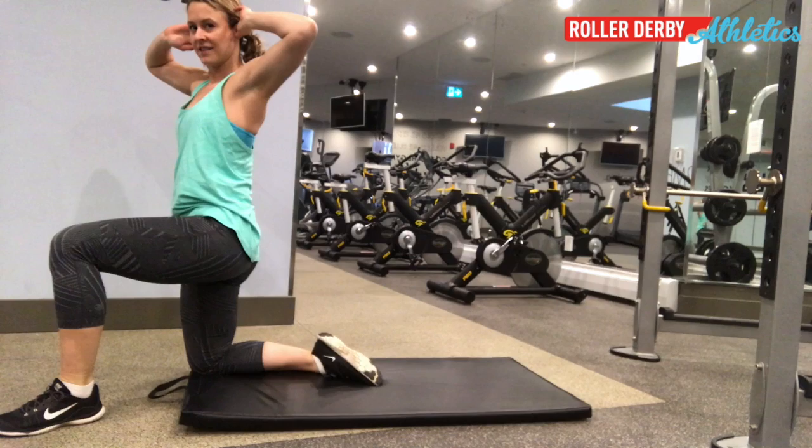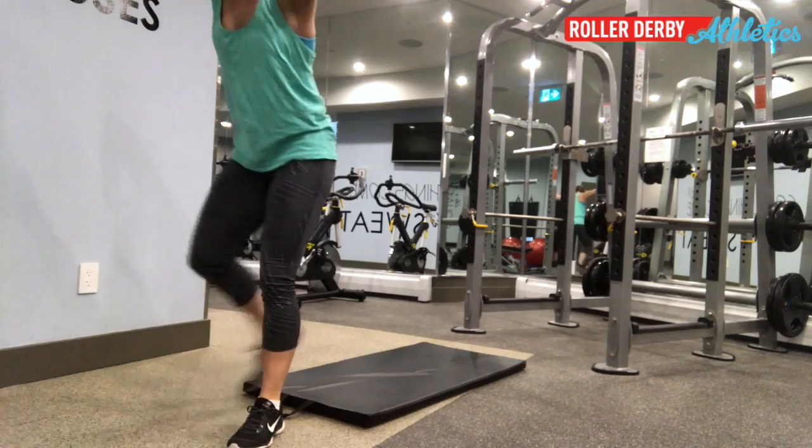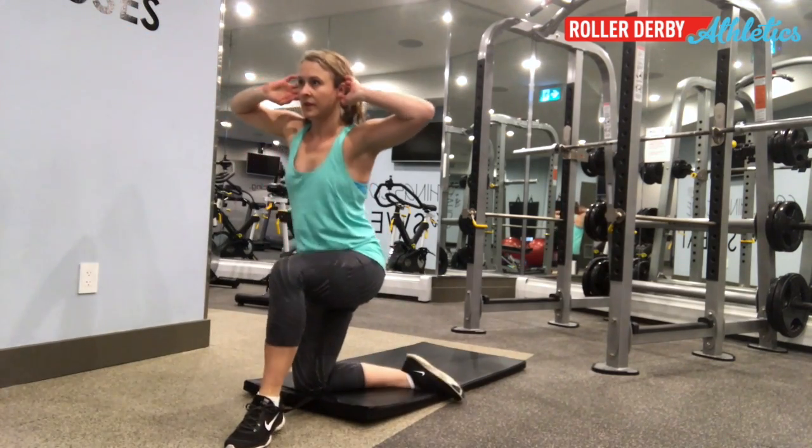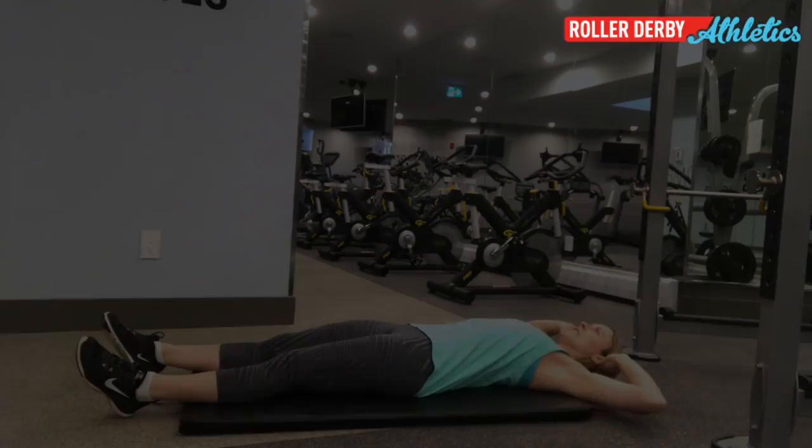So now you're kneeling — one foot up, one foot down. Next step: stand all the way up, still with your hands behind your head. Now you're gonna reverse the whole thing — kneel, sit, and reverse sit-up.